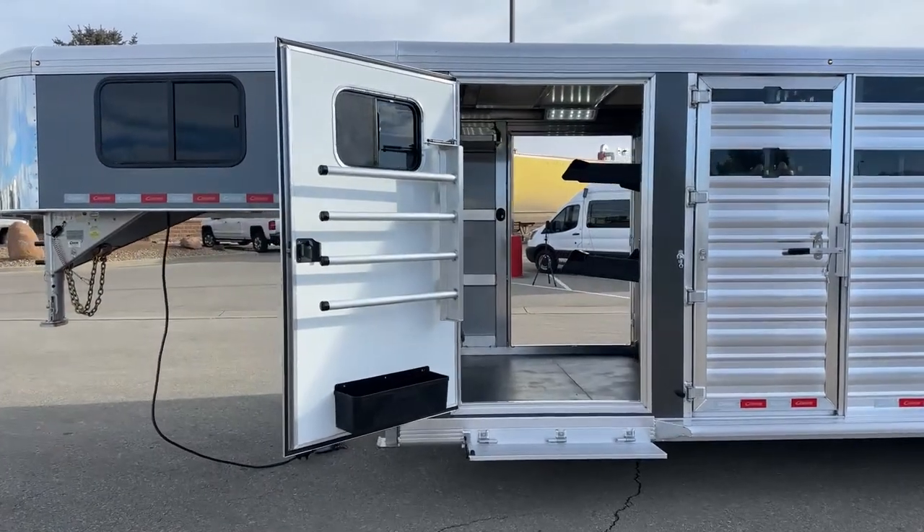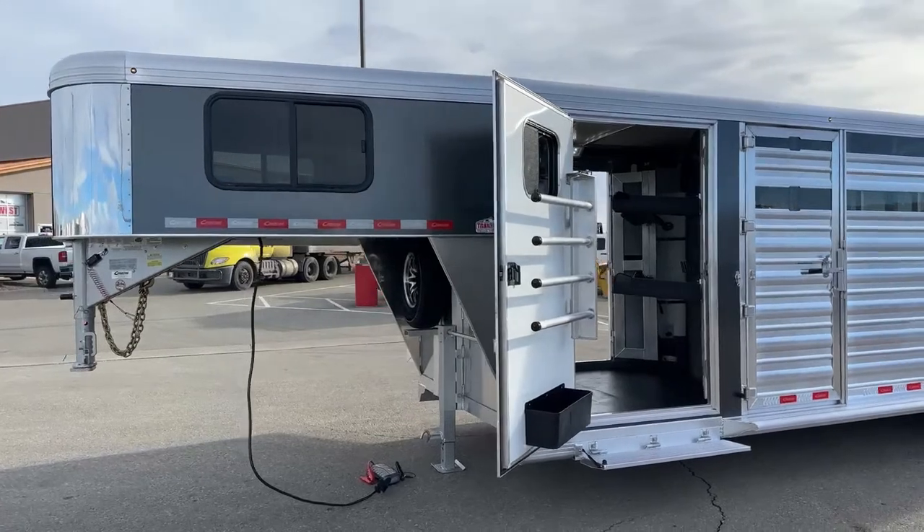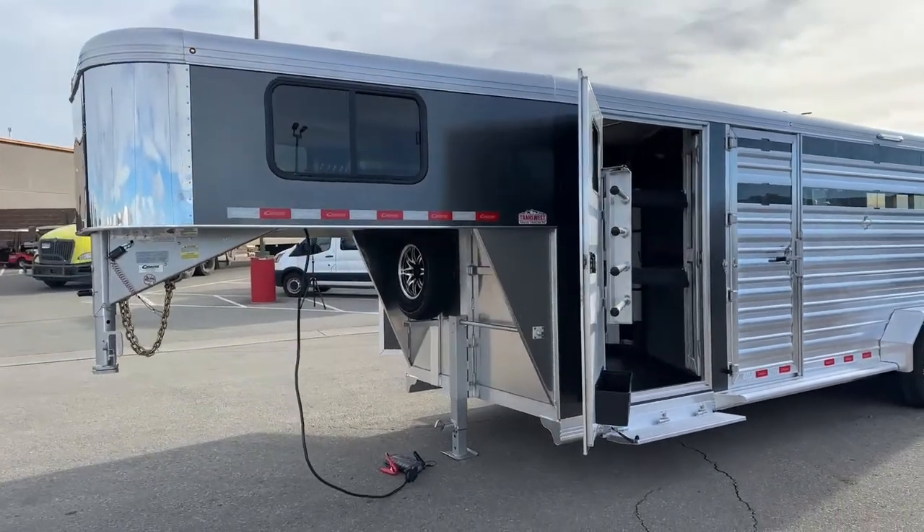This trailer is sitting at 6 feet 10 inches wide, 7 feet 1 inch tall, and has an on-the-floor length of 24 feet.